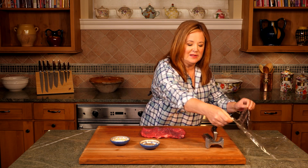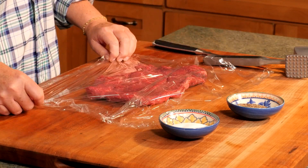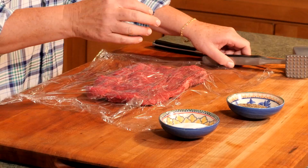I've asked my butcher to butterfly a one and a quarter pound thick cut sirloin steak. Now we'll take our plastic, place it over the top, and we'll pound the meat until it's a quarter inch thickness. You want to use the smooth side — the tooth side is going to tear the meat.